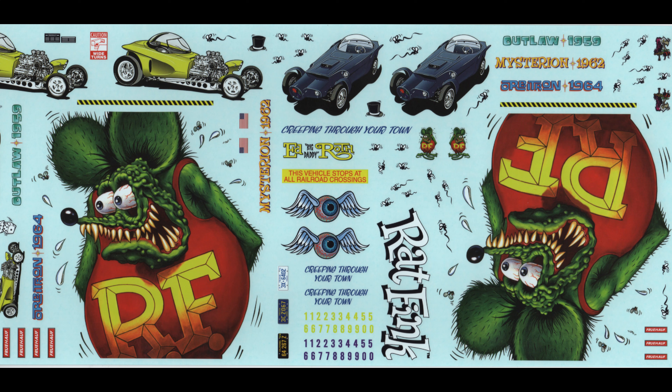Here are some of the water slide graphics for this kit, and they are amazing. The colors are absolutely beautiful and the register is great — you couldn't ask for more for a custom beaded van than this decal set. They come off the paper very easily, though you will need some setting solution to get them to conform to the features on the beaded sidewalls of the van.